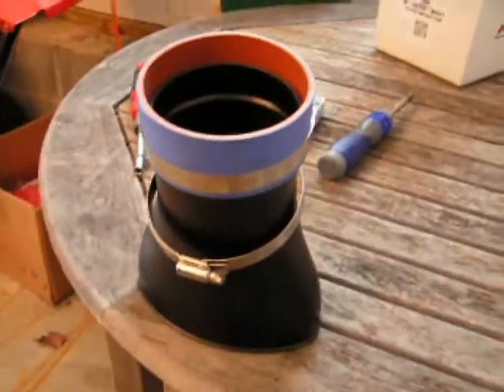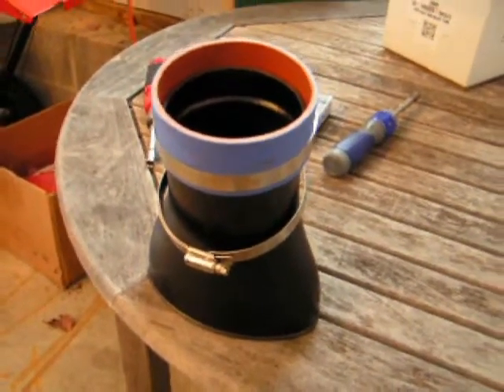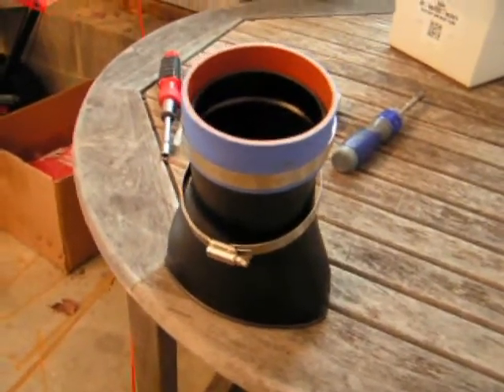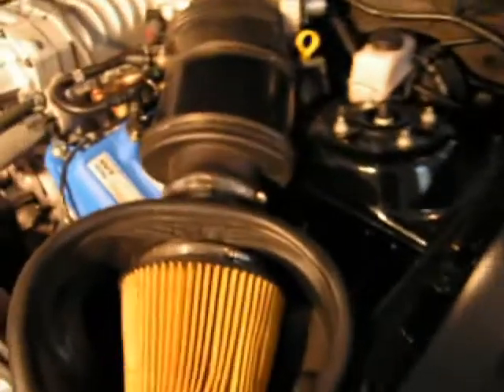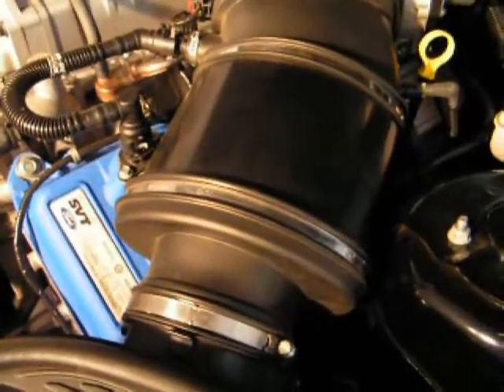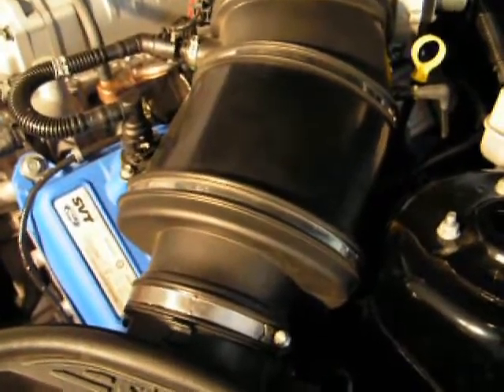This is the Inlet Air Resonator Eliminator that Jason bought me for Christmas to put in my Shelby, which will supposedly make the supercharger whine louder. It's going to replace the existing inlet air tube which has a muffler inside that dampens the sound of the supercharger.